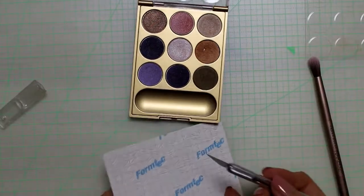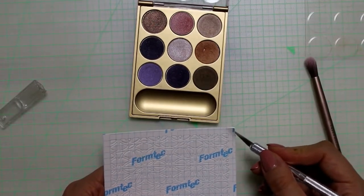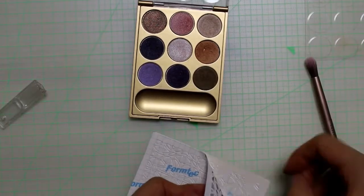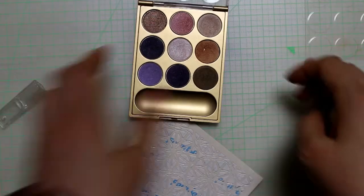Working with eyeshadows can get quite messy, so you shouldn't forget to protect your work surface like I did here. Using a craft knife, I carefully removed the outline. I think it's easier to do the outline first.